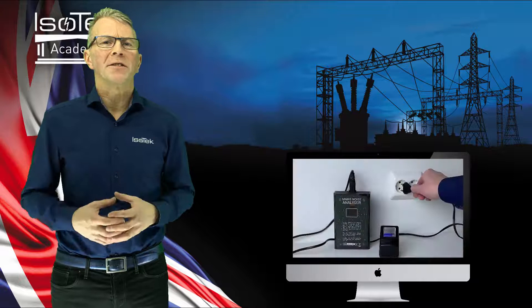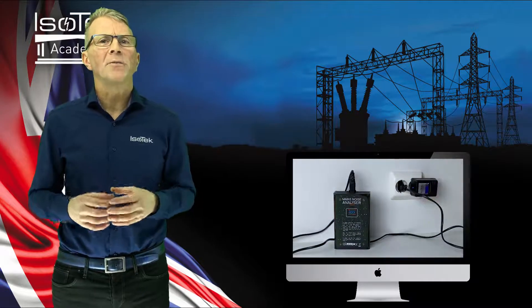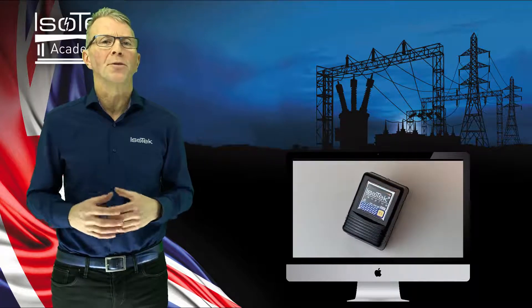I'd like to show you one of Ice Tech's entry-level power cleaning systems. It's called an Isoplug. Isoplug is a shunt filter design which goes across both the live and neutral of the mains supply to reduce the transfer of differential and common mode noise.